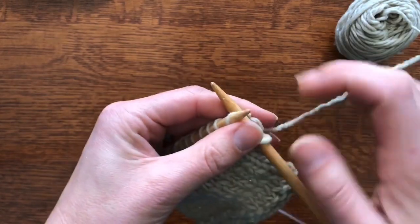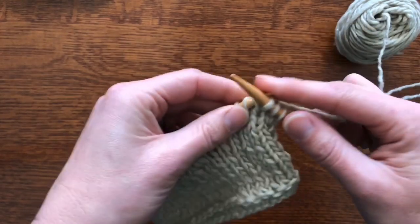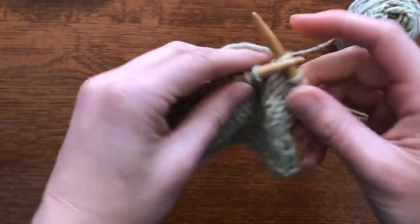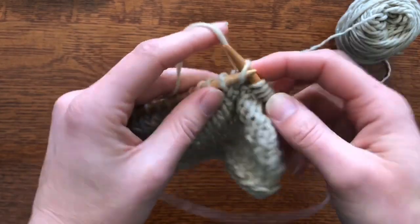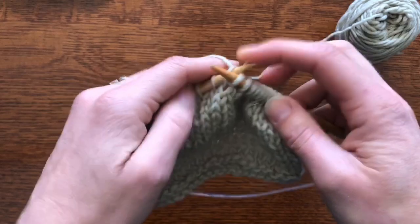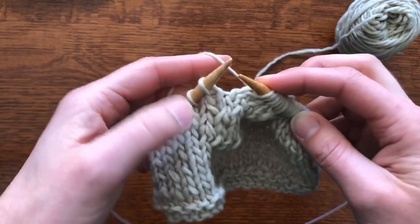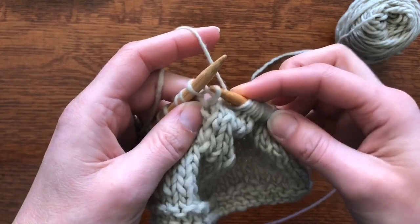First, you need to know there are many different kinds of short rows, and this one's called shadow wrap. What I'm going to do is knit across to where I want that shaping to be. It doesn't matter if you're knitting in the throwing style or the picking style — you're going to work all the way across to wherever the pattern calls for the first set of shadow wraps. We're doing this one on the right side because that's what's facing us.